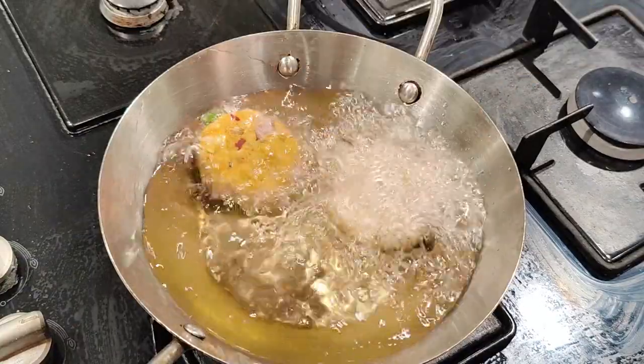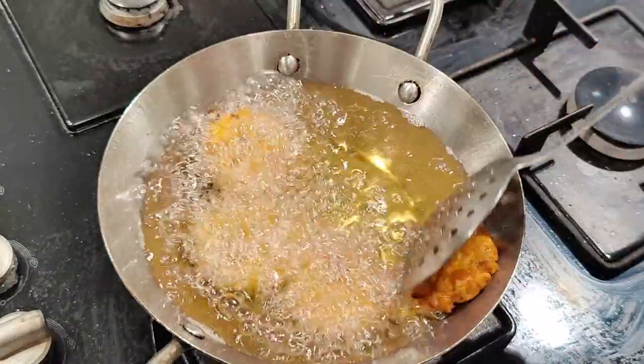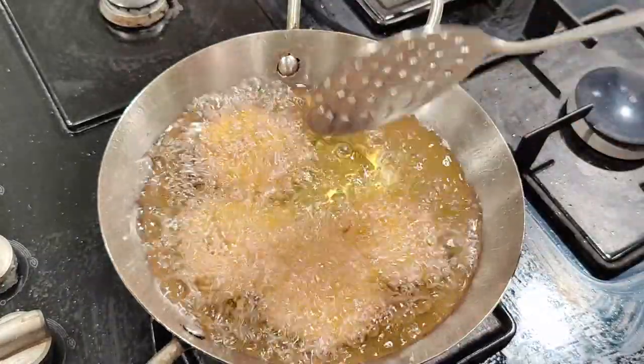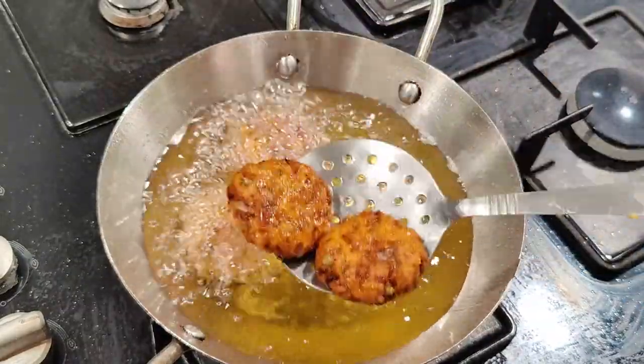Now the oil is hot, I'm going to drop them in gently. Let this cook on high flame for two minutes on each side. Now these are ready. I'm going to remove them from the oil and transfer to a tissue paper.